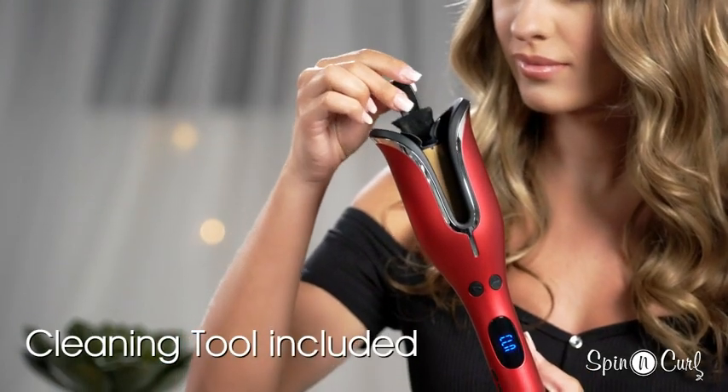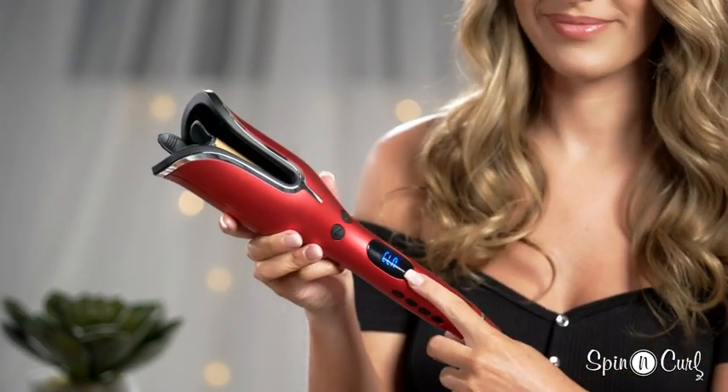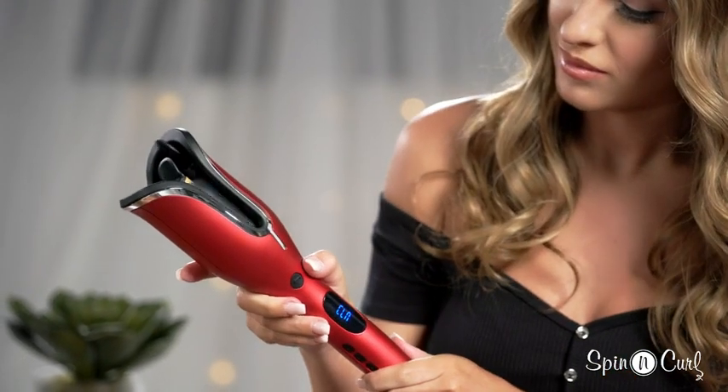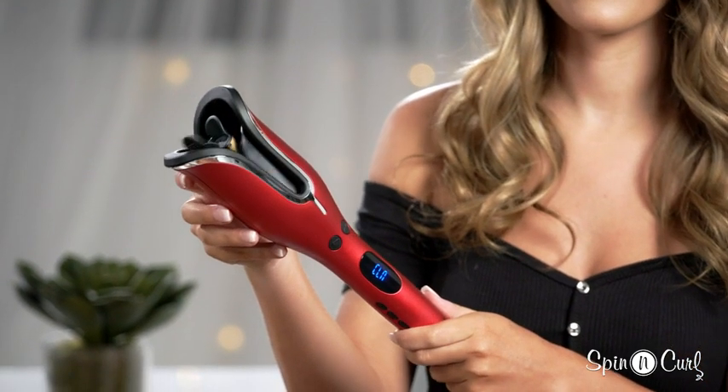You're just going to insert it inside the barrel, and the Chi Spinning Curl is going to recognize that you've inserted the cleaning device. Press the spinning button and it will clean itself — just like that.